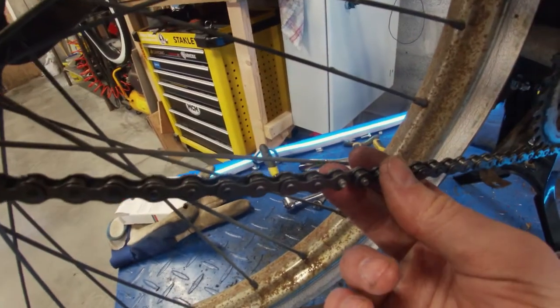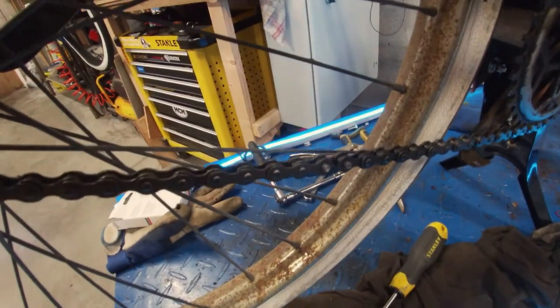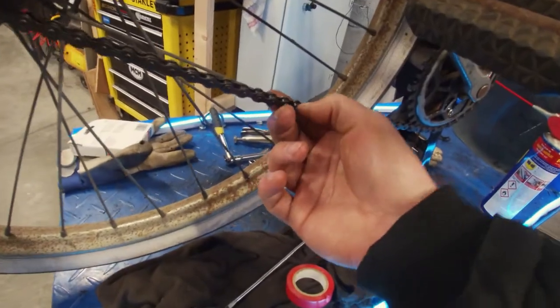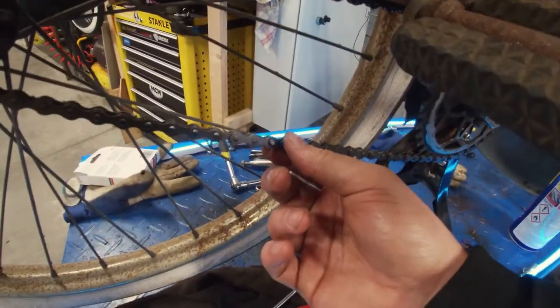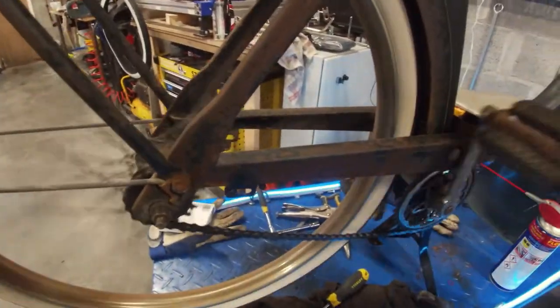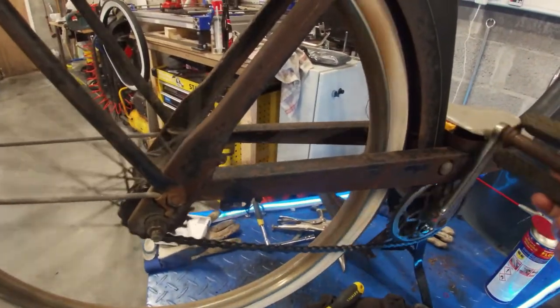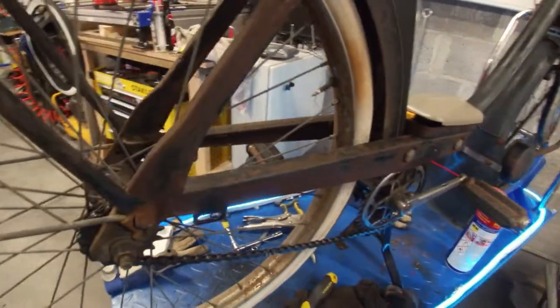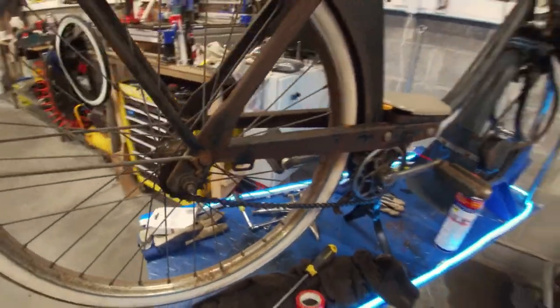The chain is to length. We got the link in. I'm not going to close it just yet because it's a one-time-use press-fit link. So I'm just going to leave it open for now — it runs great, but I can still open the chain if needed, for example for easy mounting of the rear wheel. So that's another part done.